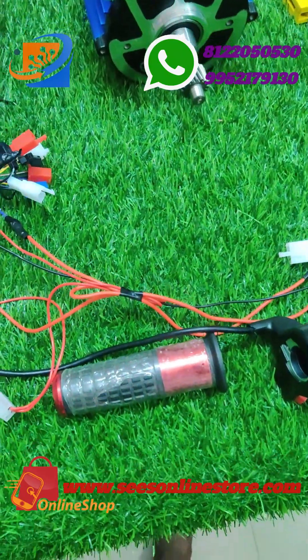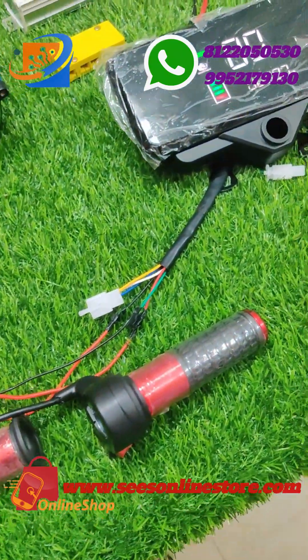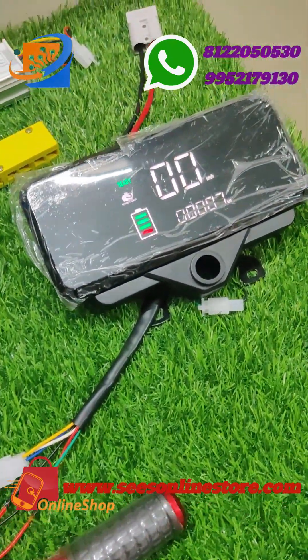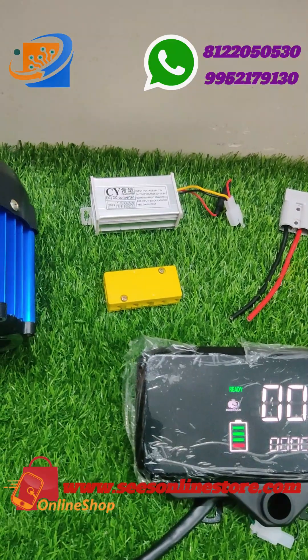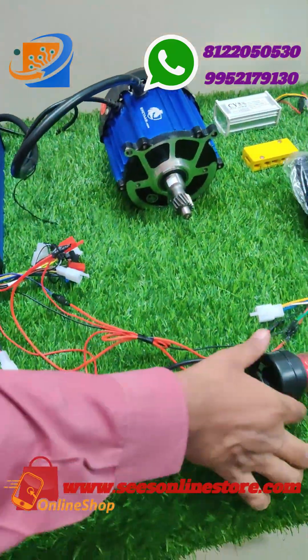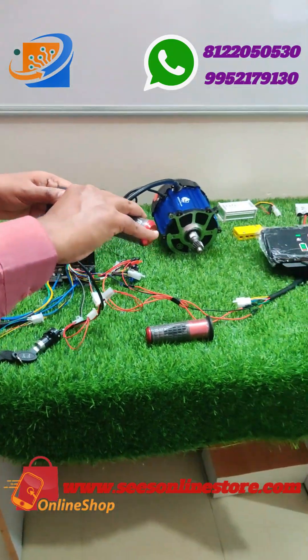If you want to book this kit to convert your normal petrol vehicle to an electrical vehicle, visit our online website www.swesonlinestore.com. We are making the full length video on our YouTube channel, so you can directly go and watch the full length video there.